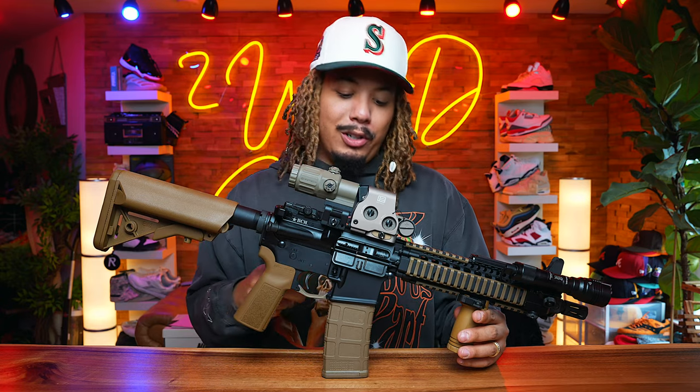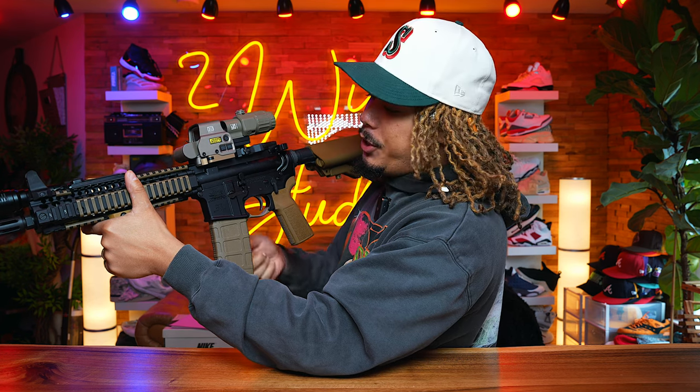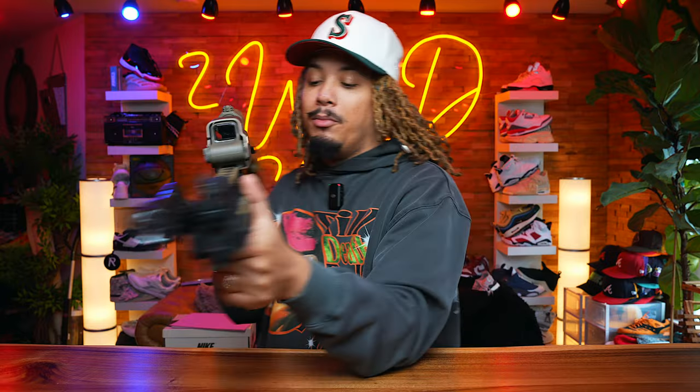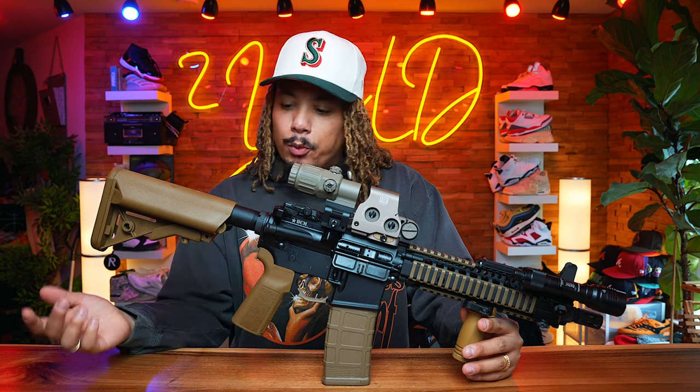I am missing out on the lower — this is a Palmetto State Armory lower, and nothing is wrong with it. It's mil-spec at the end of the day. I'll probably add a better trigger down the road. I might even get it engraved and throw some new tags or something to give it that army, clone-type look down the road.